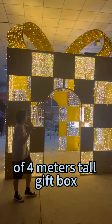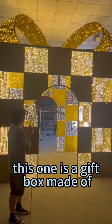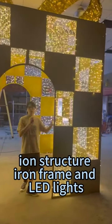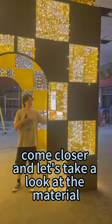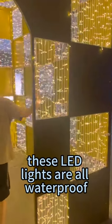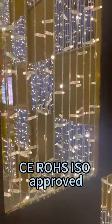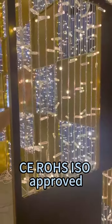This 4-meter tall gift box is made of an iron structure, iron frame, and LED lights. Come closer and let's take a look at the materials. These LED lights are all waterproof, CE, RoHS, and ISO certified.